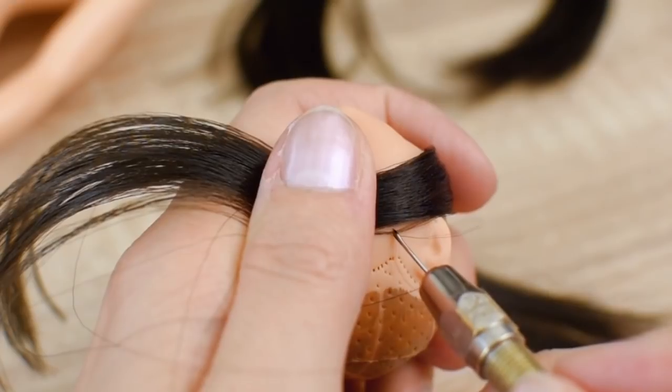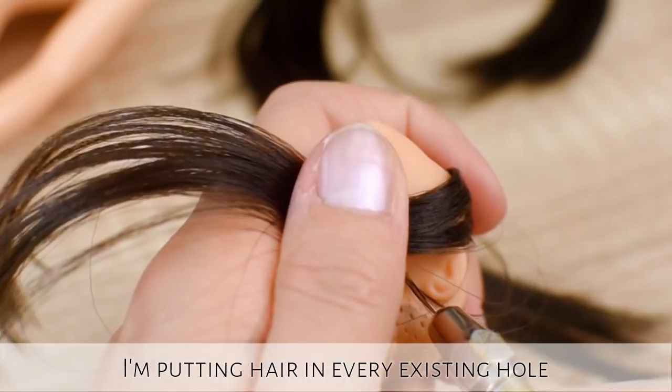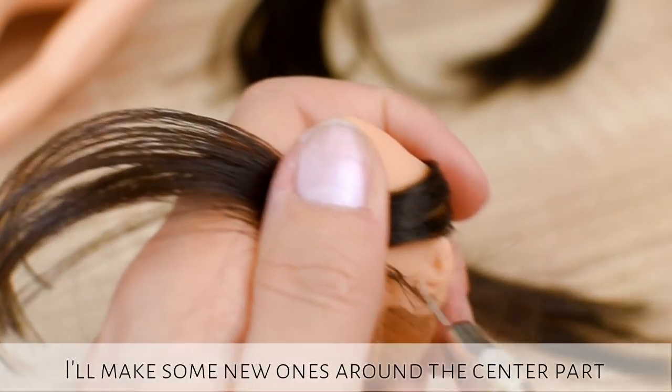To reroute her head I am using my old rerouting tool and dark brown nylon hair. I am putting hair in every existing hole, plus I will make some new ones around the center part.